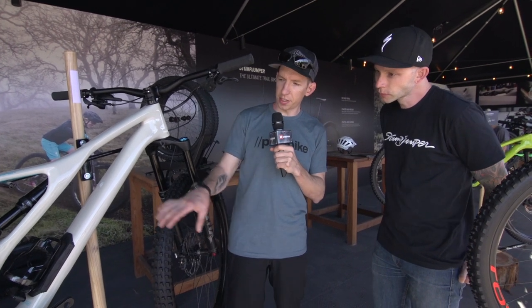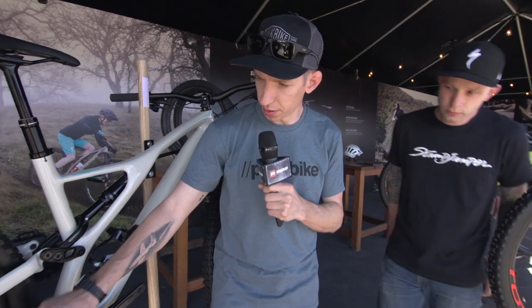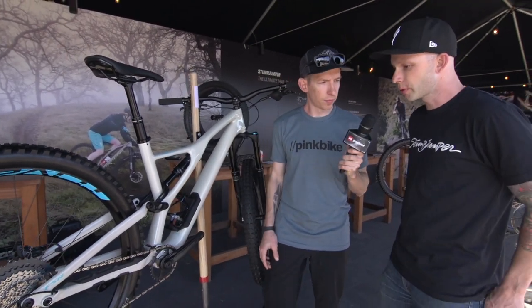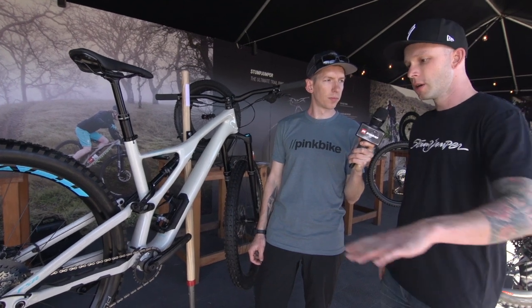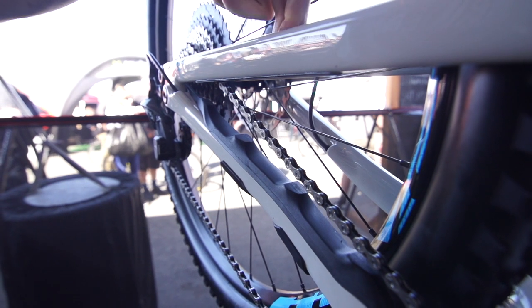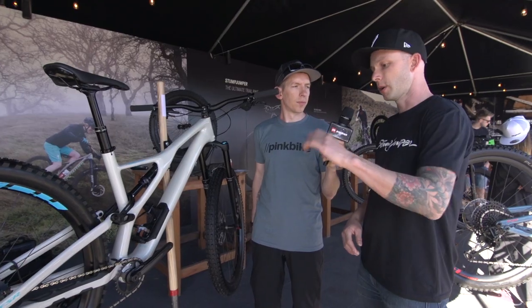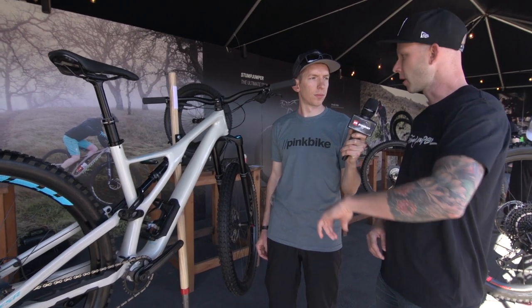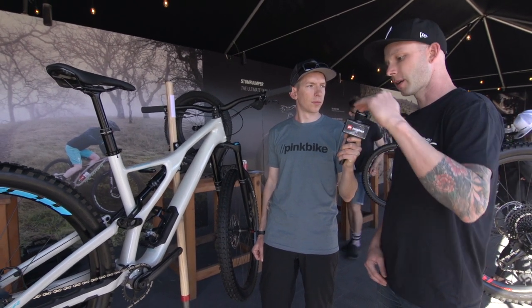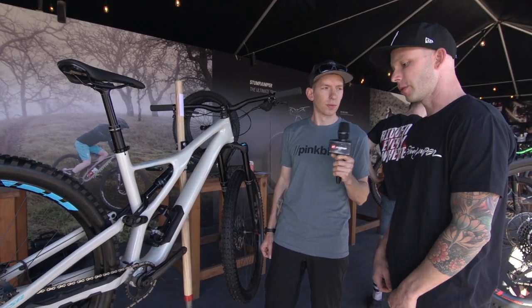This bike has a lot of the same details as last year, but with refinements as well. You guys have this nifty chain catch device — how did that come about? So we were doing some testing with prototypes and using mastic just to get a little bit of sound deadening, and it wasn't really working out for us. So we started making ripples with the mastic, noticed that it was quite a bit quieter, went in and did some crazy development, put the bike on a shaker machine, and figured out that the nubs really helped deaden the sound of the bike and keep that chain nice and flat.